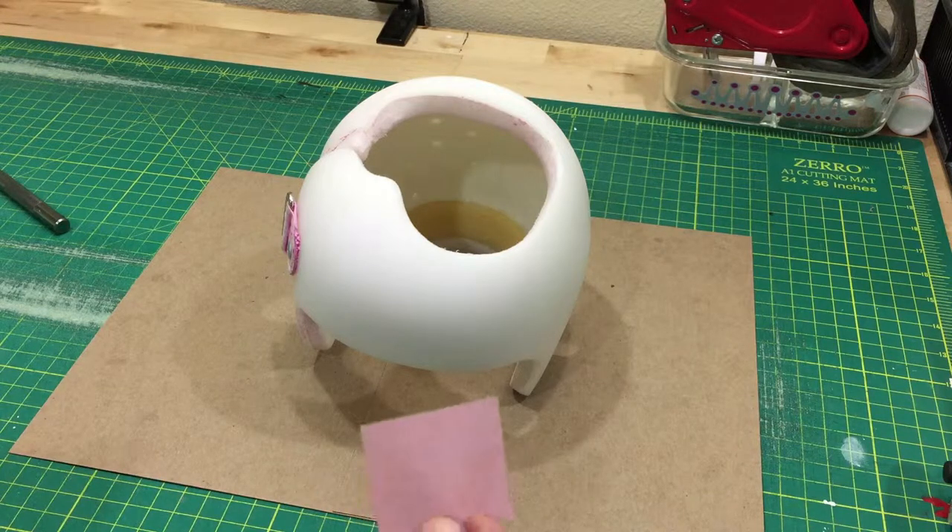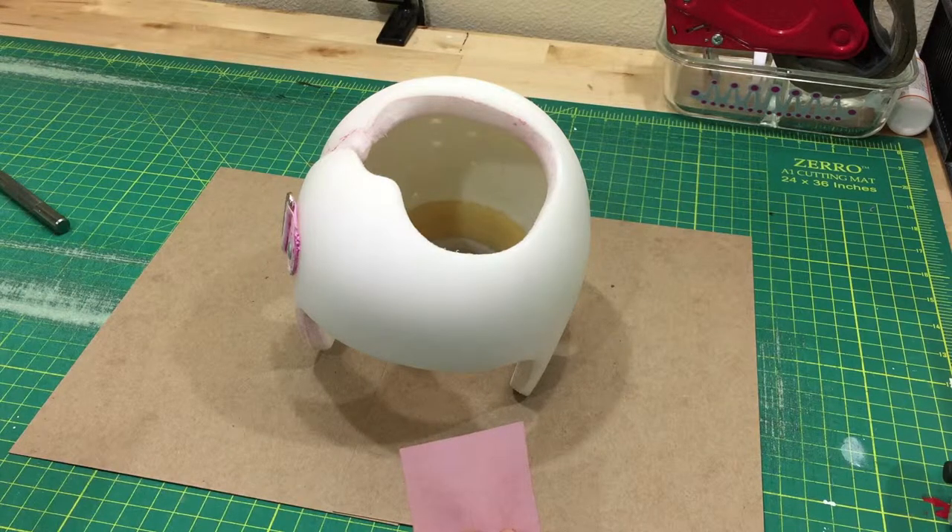Now the good news is you don't really have to sand the band. No one will get hurt if you don't. But the decals and Mod Podge and paint may all be much better experiences if you do.